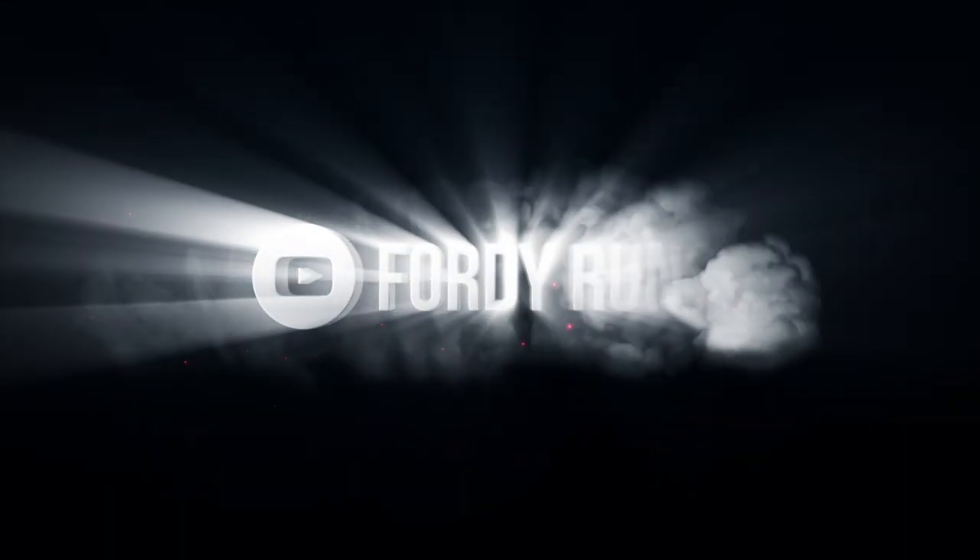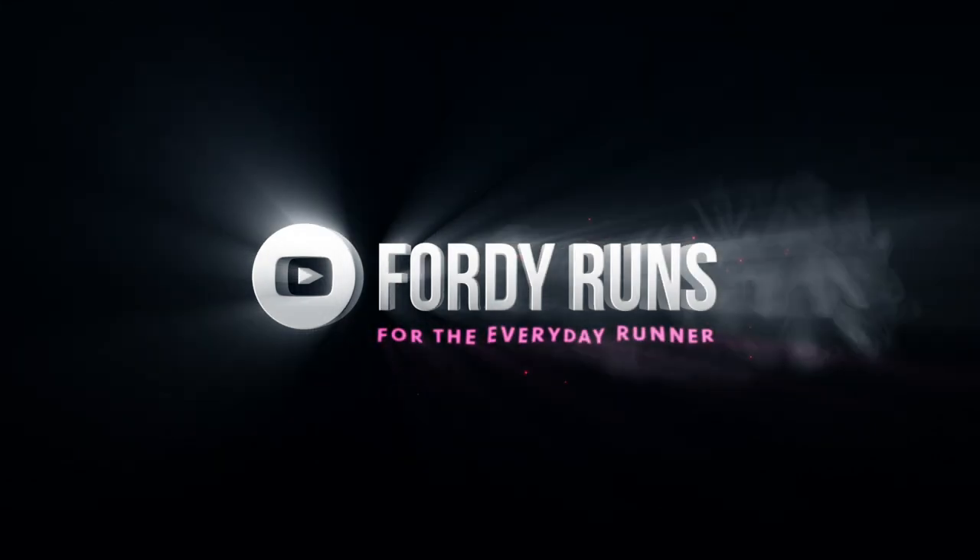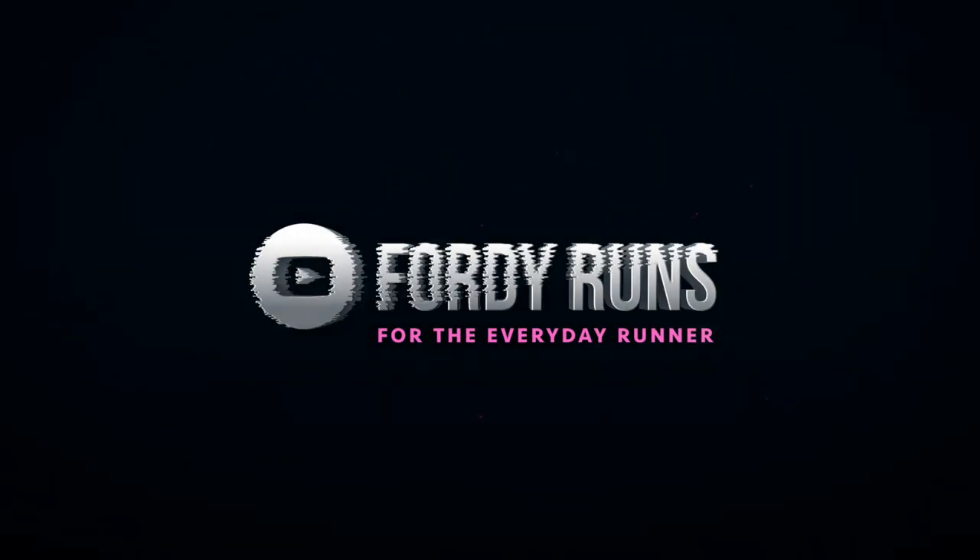You want to get a 5k PB? Well in this video I'm going to give you some tips on how to achieve that. Hey guys what's up? Welcome back to 4D Runs. If this is your first time at 4D Runs, make sure you smash that pink subscribe button down there. Go to our Facebook page and join the 4D Runs running community and check out the description — loads of cool stuff down there. Right, so a 5k PB — the holy grail. Let's get stuck in.